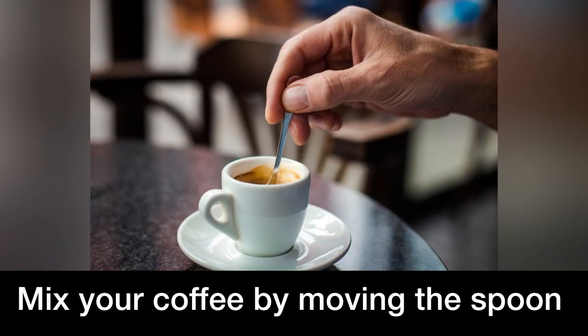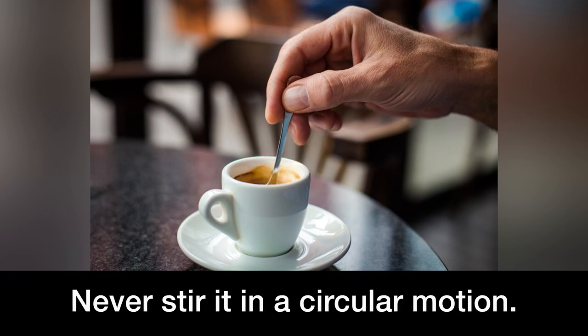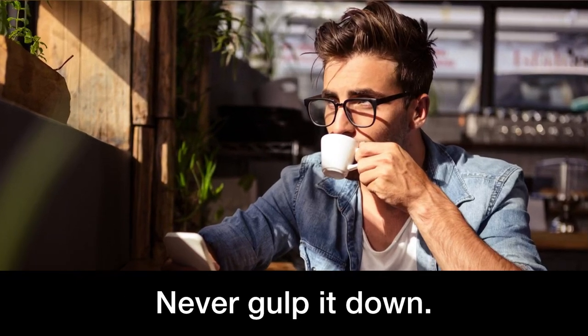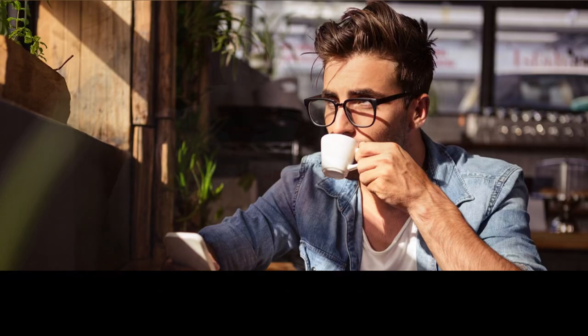Mix your coffee by moving the spoon up and down. Never stir it in a circular motion. Always sip an espresso — never gulp it down. It's not a Coca-Cola, per favore.